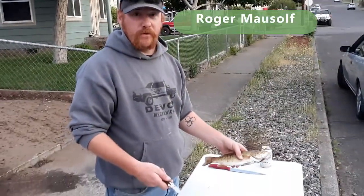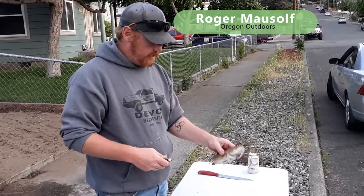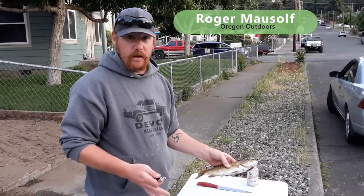Okay, we got our nice beautiful bass we caught today out on the Columbia River, and now we're going to show you how to gut them.